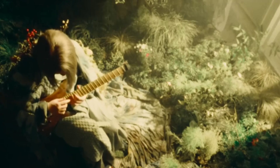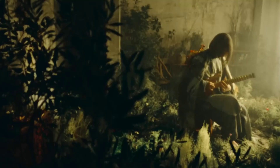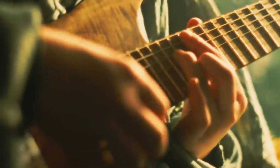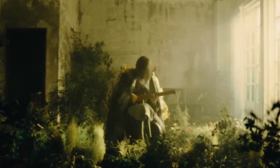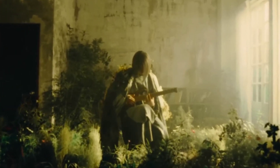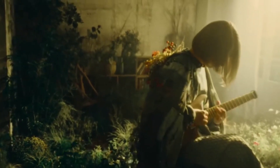There you have it, folks. Playing like Ichika Nito isn't just about mimicking his style. It's about embracing innovation, technique, and creativity. So keep practicing, keep experimenting, and most importantly, enjoy the journey of becoming the guitarist you've always dreamed of.